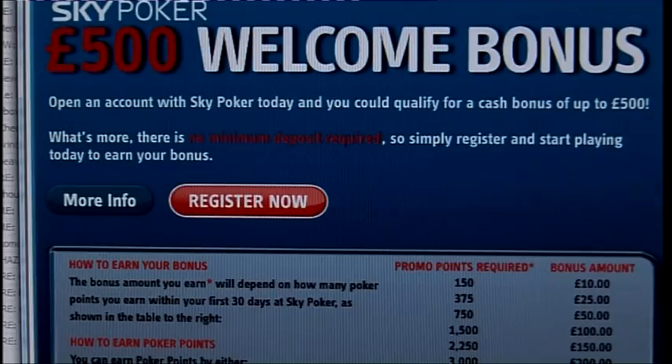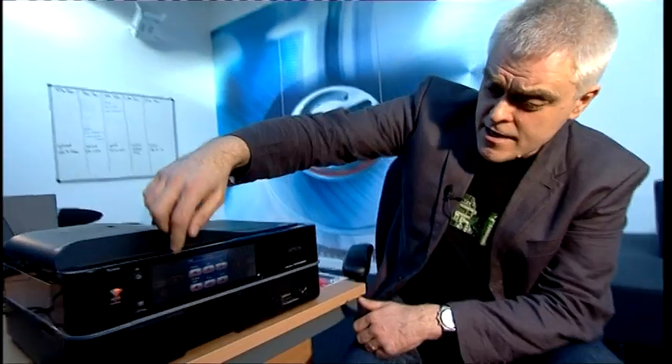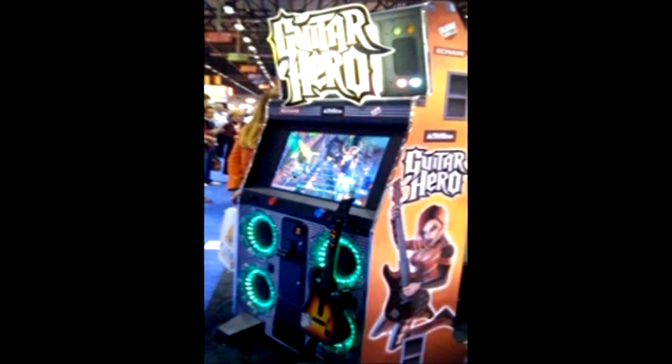This week on The Gadget Show Web TV, Dionne's helping you get rid of spyware from your computer, and John's got a first look at the latest photo printer from Epson. Plus the latest in gadget tech news.